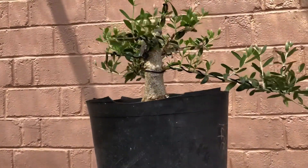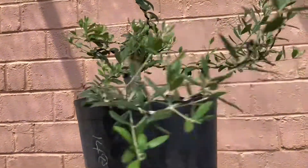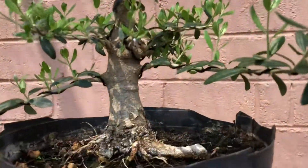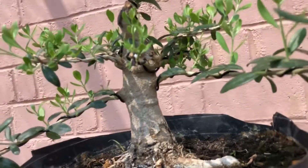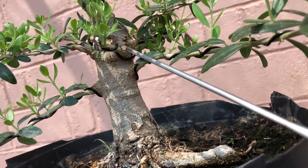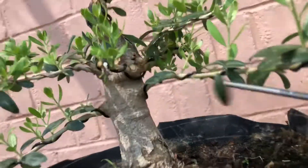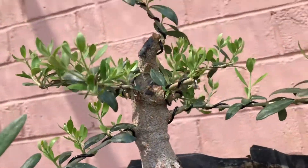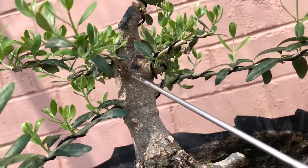It took longer than it should have — not for any major reason, it just would have been better if I had done it a week earlier or so. Like for example, this one branch is huge, it had branches on here really thick already, especially up here on top.